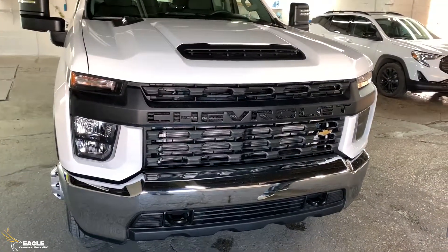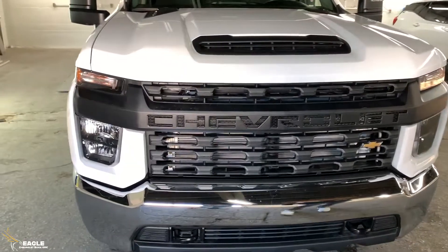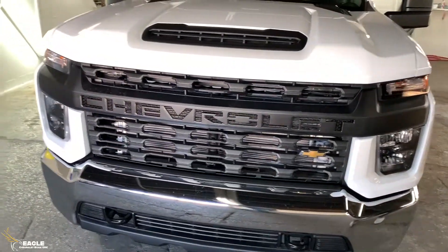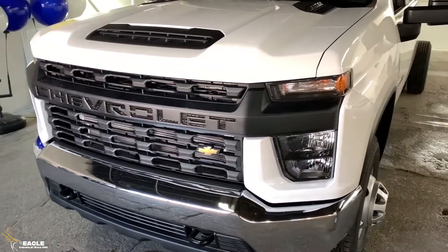This is a full-ton dually model. It does have the 6.6 liter Duramax in it with the Allison transmission. Now, there's not many features on this, but for all you farm guys out there, this is the perfect truck for you.